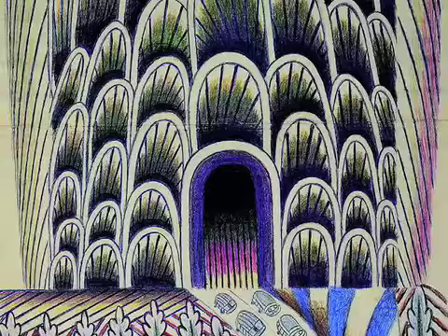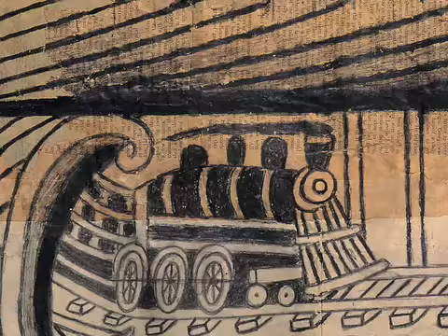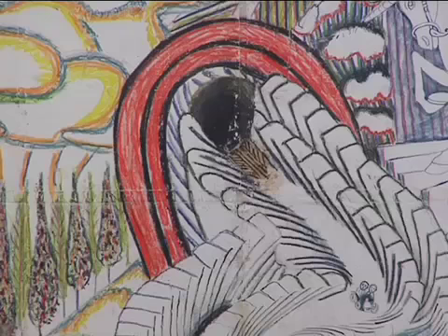Martin Ramirez was also an artist — an artist who for 30 years created an incredible body of work. Over 300 drawings made out of found available material, created in an environment that wasn't exactly hostile but also wasn't exactly nurturing the creative spirit of its patients.